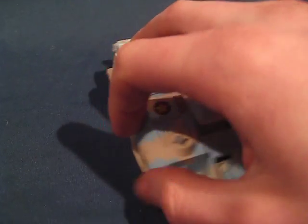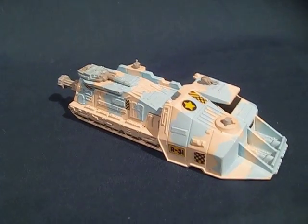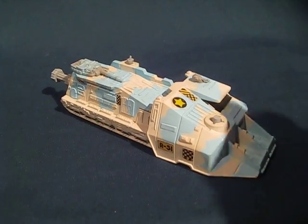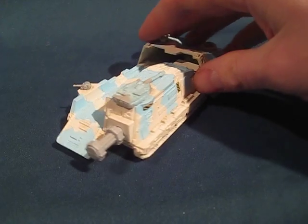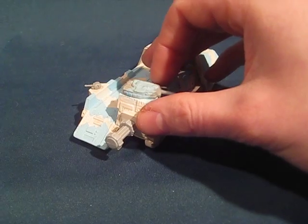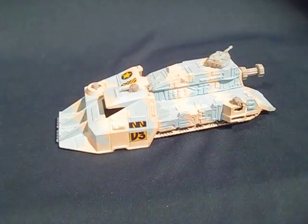This vehicle would have been a smaller vehicle from the carded line, about $8 to $10 retail. It would have been called a small vehicle and would also have been painted in the Arctic Deco. You can see it has a little cannon up here and a few smaller cannons on top.